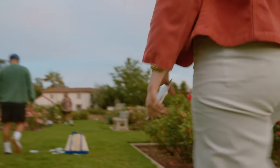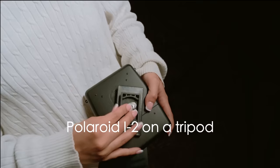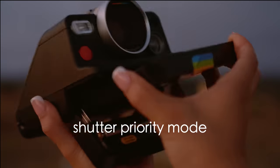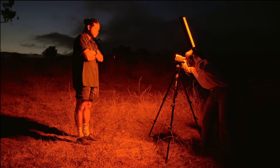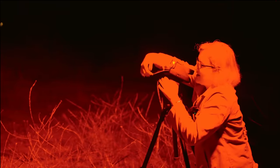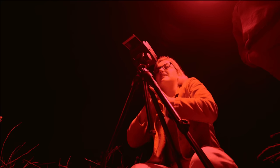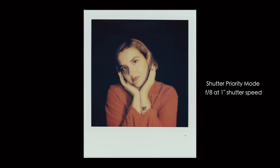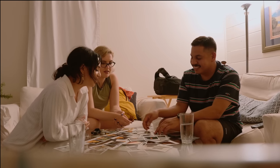We really wanted to experiment a lot more, so we decided to go out and shoot some low light stuff. We set up the Polaroid Eye 2 on a tripod and shoot in shutter priority mode, trying some slow shutter speeds as well as some long exposures.